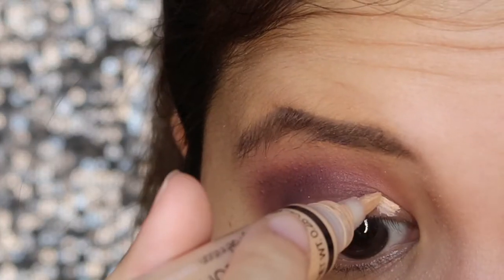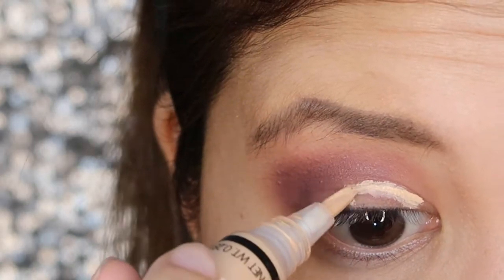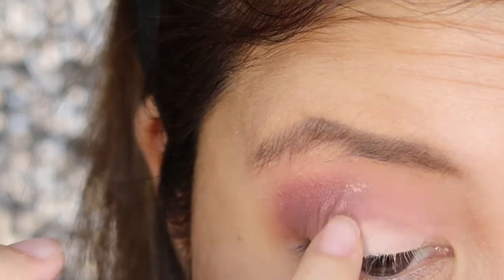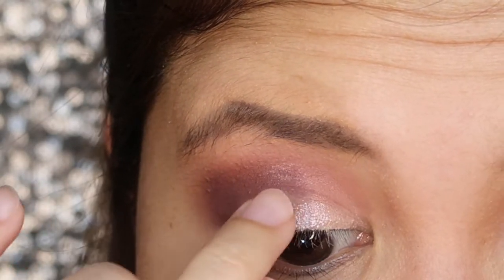Next, I'll be using my L.A. Girl Pro Concealer and I place it on the half of my lid as I wanted to create a half-crease effect. Then, I pick light pink glitters from the palette and I gently pat it in the half of my lid.